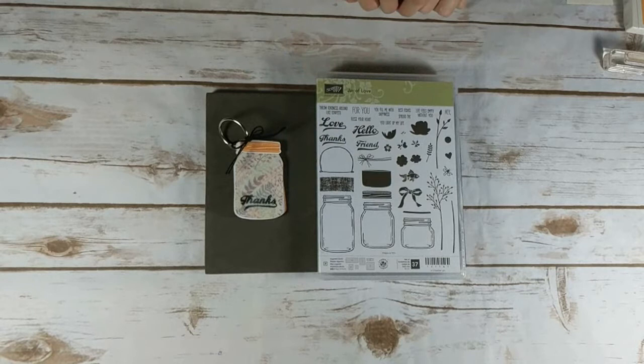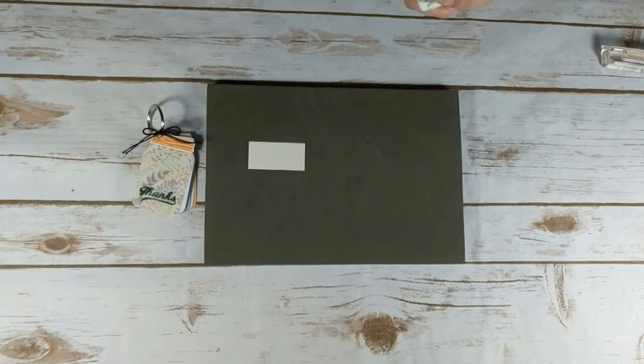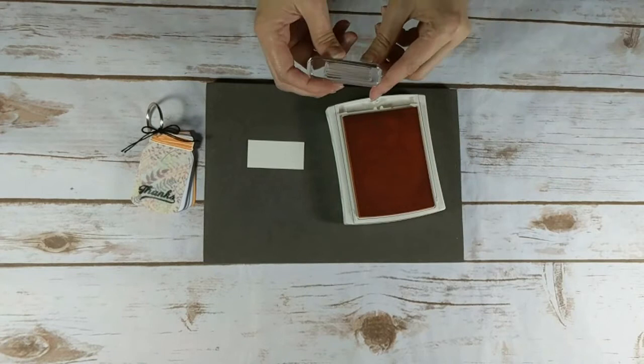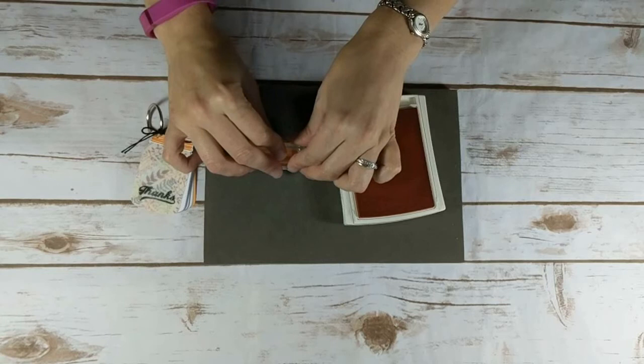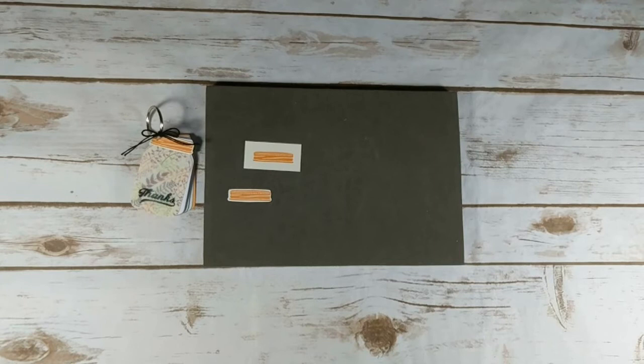I'm going to do my stamping first. I'm going to bring over a piece of very vanilla cardstock and it measures 1 inch by 2 inches. I'm going to bring over my peekaboo peach ink pad and the jar topper image. So let's ink that up. To save time I went ahead and cut one out already with my Big Shot and the Everyday Jar Framelits die.